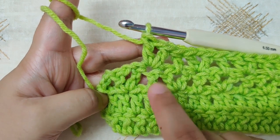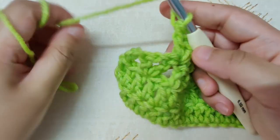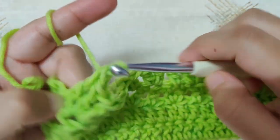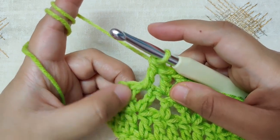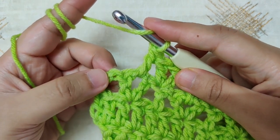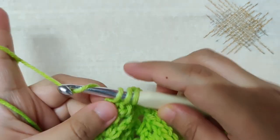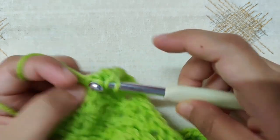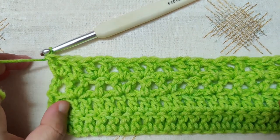I have reached the end of row 4. On top of the double crochet I have made a V stitch, then in the chain-1 space I will make one double crochet. Then I have reached the last double crochet and the chain stitch: skip this double crochet and on top of the chain 3 in the third chain I will make two double crochets in the same stitch. This is the end of row 4. The stitch count at the end of every row will remain the same.